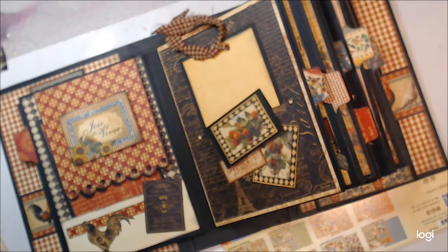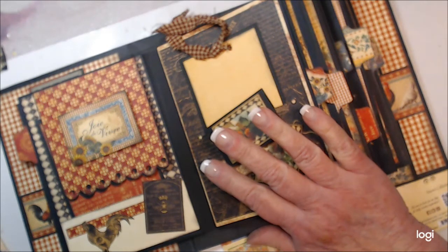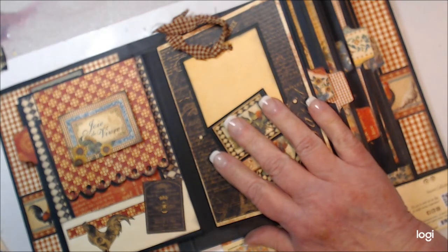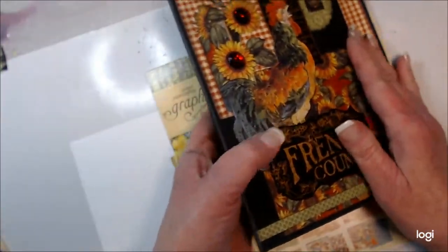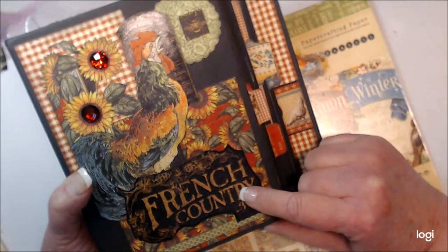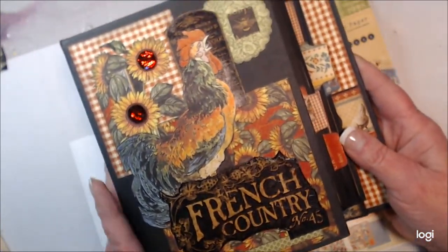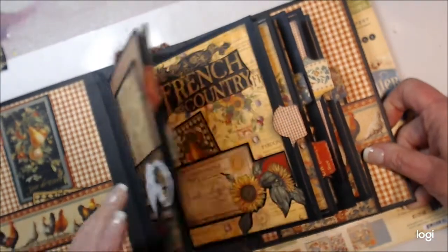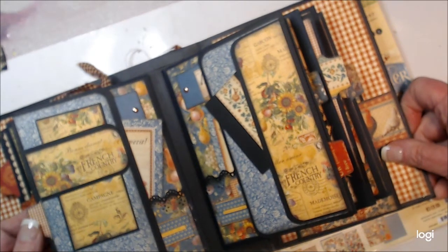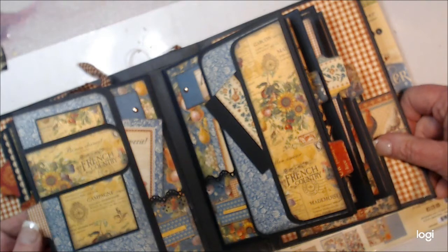Hi, this is Laurie with Time to be Creative, and today I'm going to start a video series on building a journal, scrapbook album, mini album, whatever you'd like to call it. I have a few subscribers who have asked how I built this book. I did this a few years ago with a Graphic 45 French Country paper, and I'm going to show you how I did it. It won't be exactly the same, but the same concept and the same way that I put the book together. This time I'm going to use a smaller paper palette from Graphic 45 called Seasons.